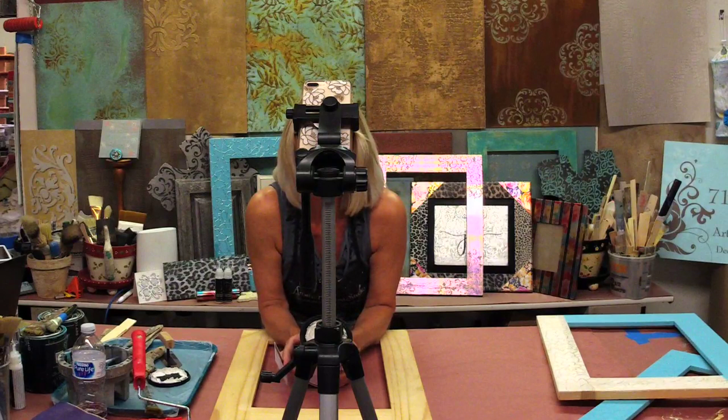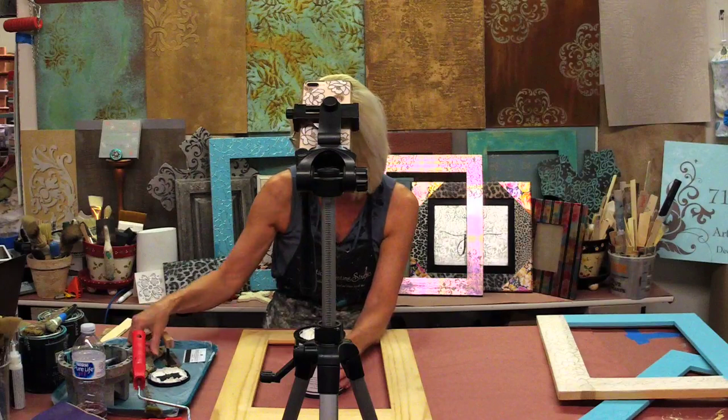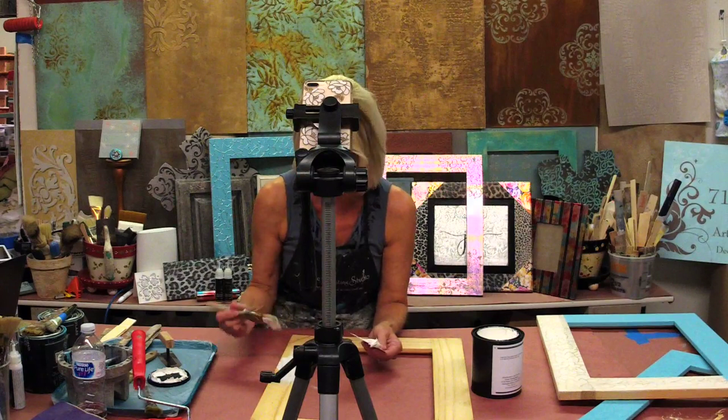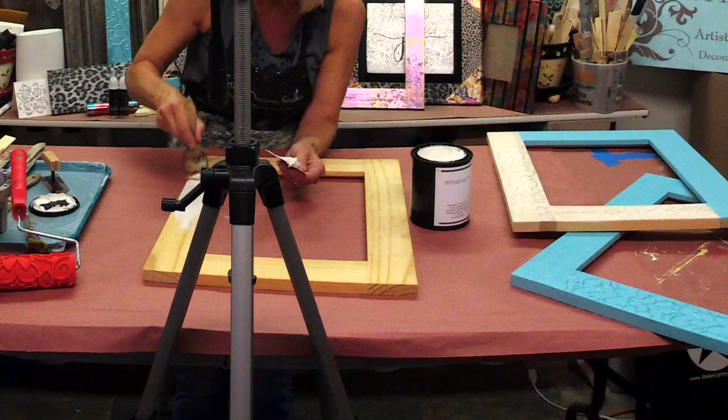As I'm getting started, if you guys will just tell us where you're tuning in from, say hi. Michelle's over there — she's too shy to get on camera. We're going to put this on this entire frame. I'm going to show you the easiest process there possibly is. I know if I show you guys a trowel you might get nervous, so I'm just going to brush it on with a chip brush — you cannot get much easier than this.